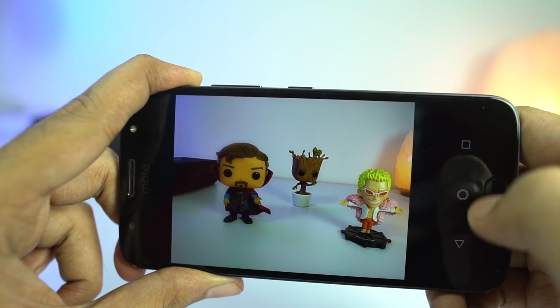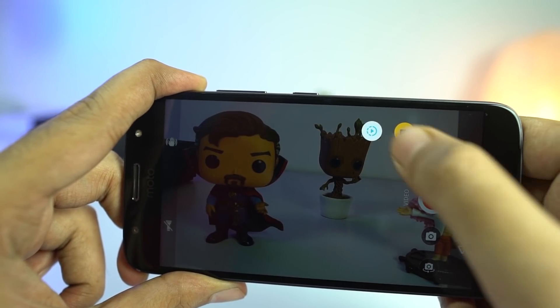This is the camera UI — it looks like the regular Moto phone, but with the additional portrait mode and pro mode for the front camera.